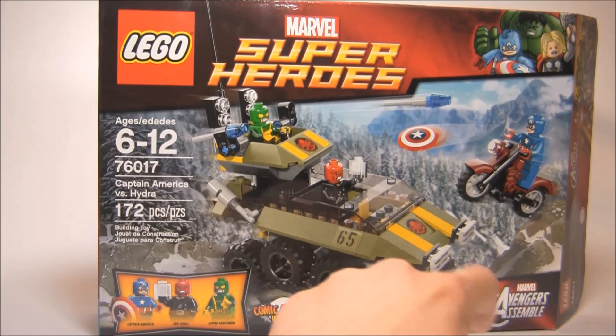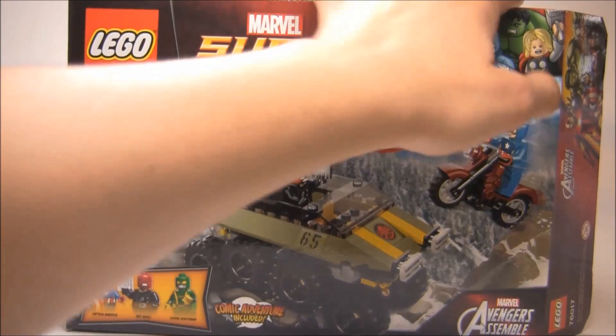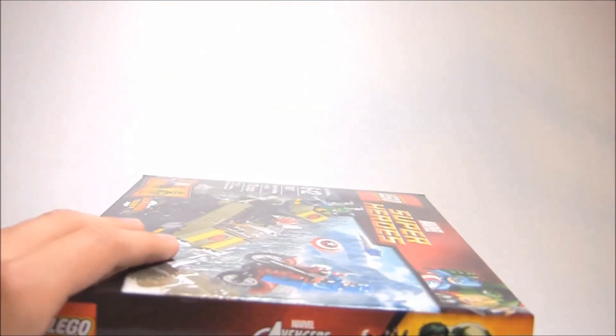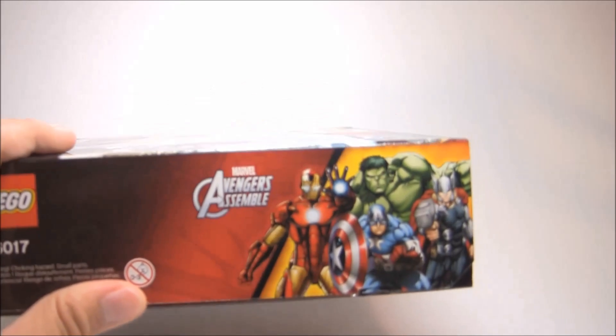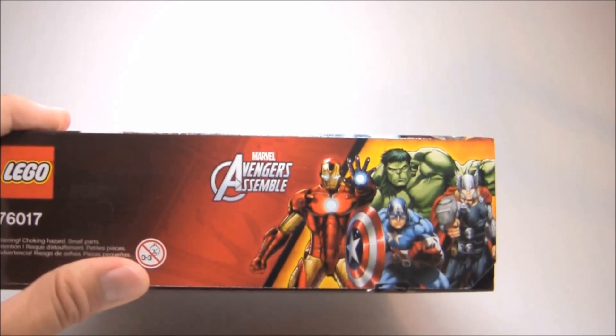It says Avengers Assemble right there — that's the logo of the new TV show. They're basically labeling it, like the Ultimate Spider-Man sets, doing the same thing where they're labeling it as based off a TV show, but in reality they're just putting stuff from the video game in there — basically generic Avengers sets and stuff like that, which isn't bad.